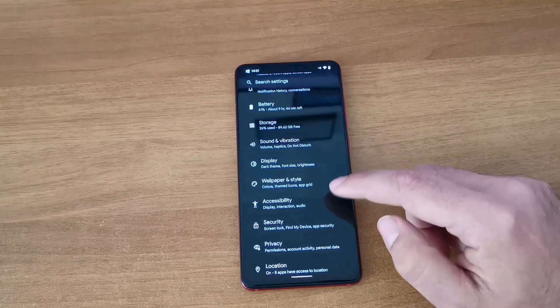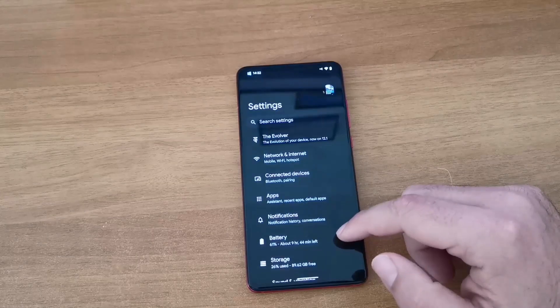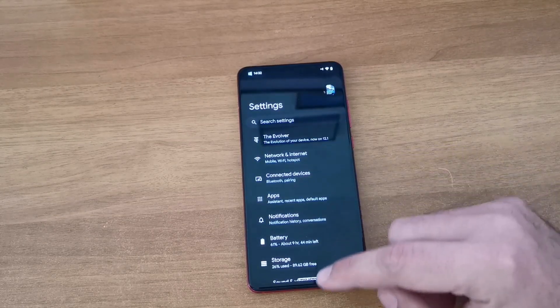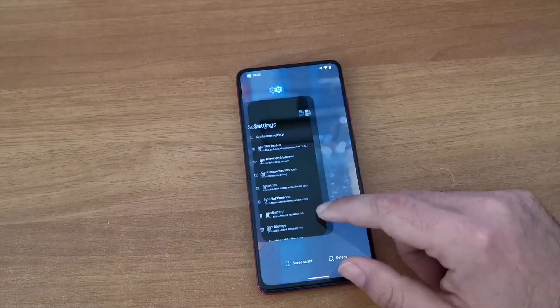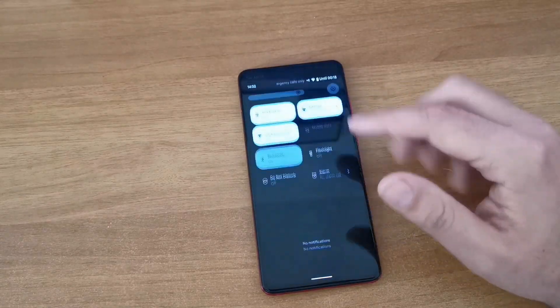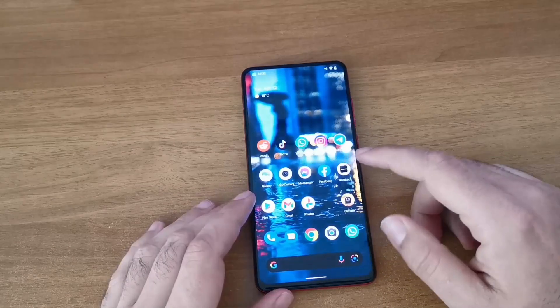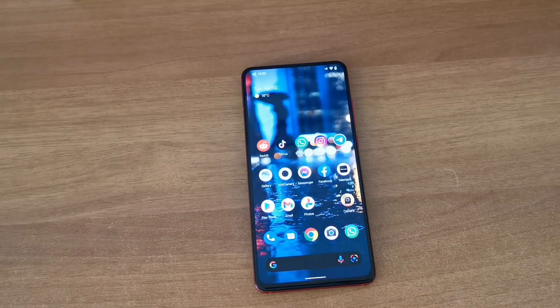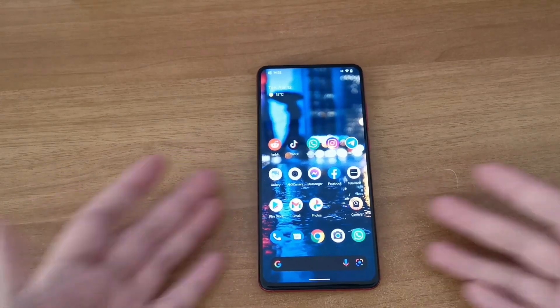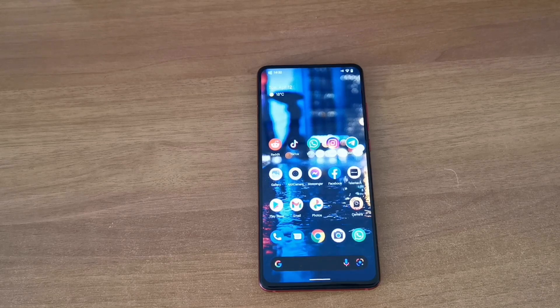I'm pretty satisfied with how easy this was to flash and how well it works. I would recommend it to anybody. Animations are smooth, there's no lag whatsoever - front camera, back camera, MIUI camera, MIUI gallery, GCam, and Google Photos unlimited storage all work great. I didn't notice any bugs, but if you do, please let me know in the comments.